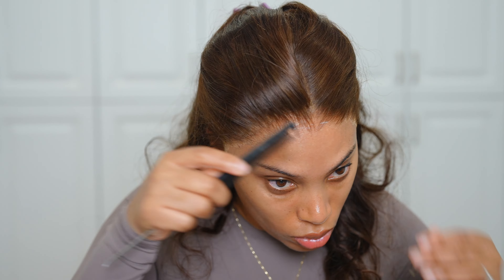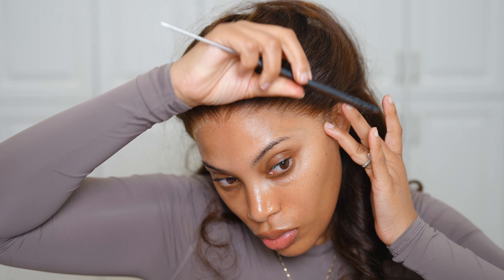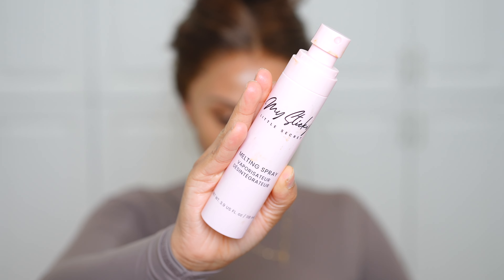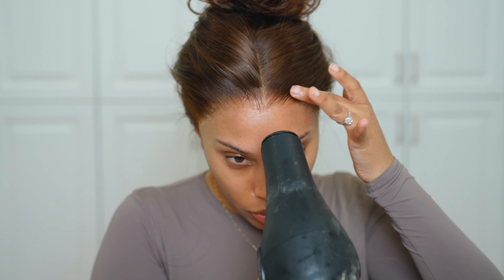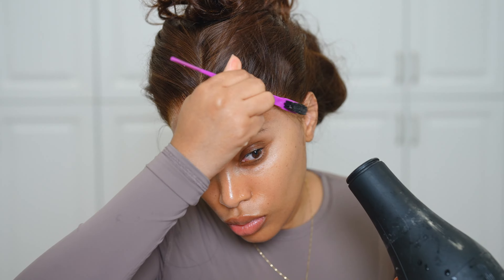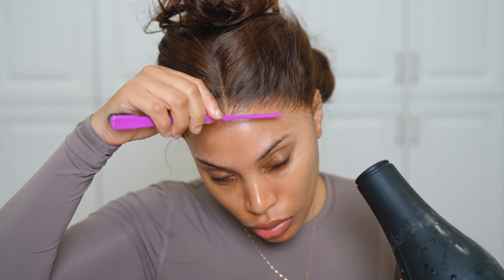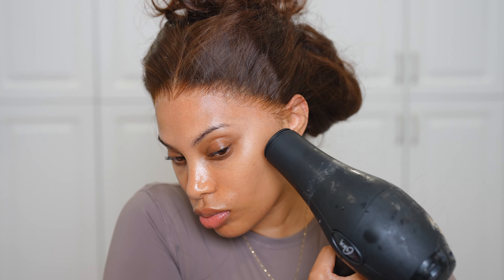I'm adding a little more lace glue to the edges where some areas didn't get it, using a rat tail comb to press it down into the skin, then wiping away any excess glue. Now I'm going in with the melting spray — this is going to make sure your wig looks super flawless. The lace is going to be melted to perfection — like, what lace? She does not exist.